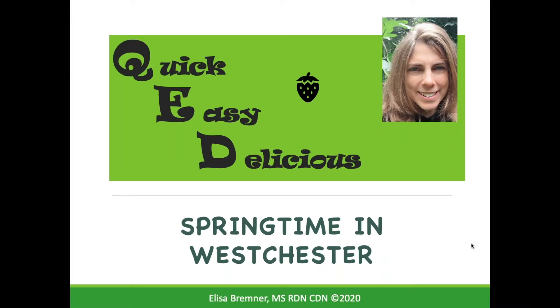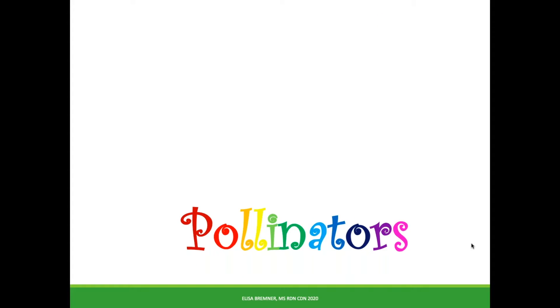Welcome back to QED with me, your practical dietitian, Elisa Bremner. I was feeling a bit homesick, plus the weather is getting lovely around here, so I decided to take a break from the world tour. The first signs of spring are finally here, and that gets me thinking about pollinators.